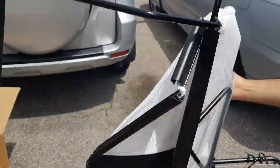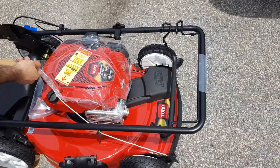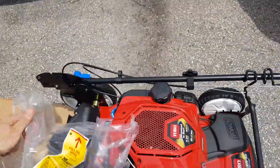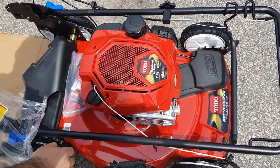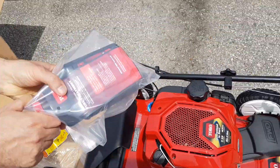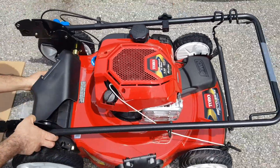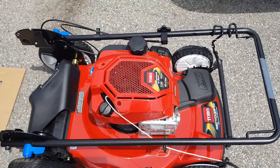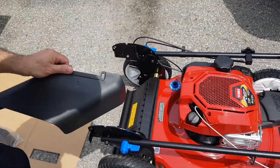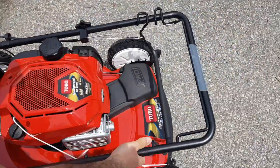It's a nice looking mower. You have the leaf bag on top and the rest is pre-assembled. This is the front wheel drive version, by the way.